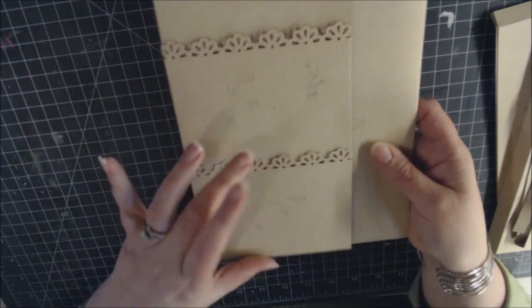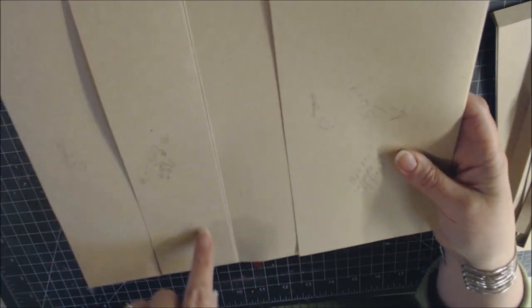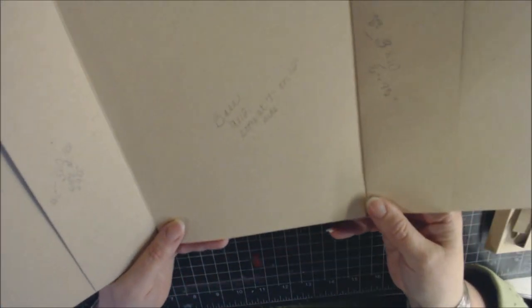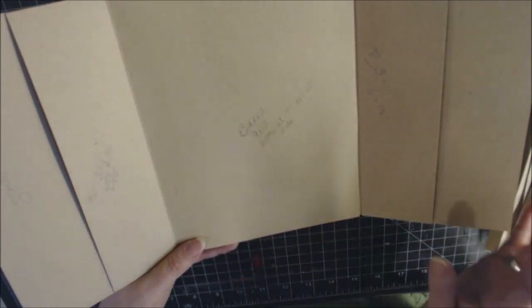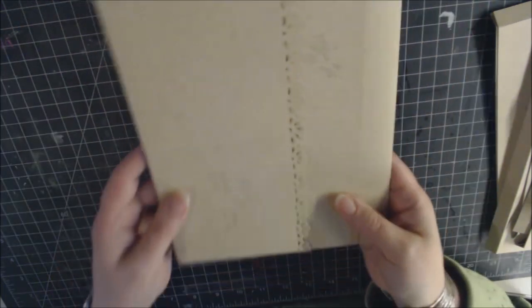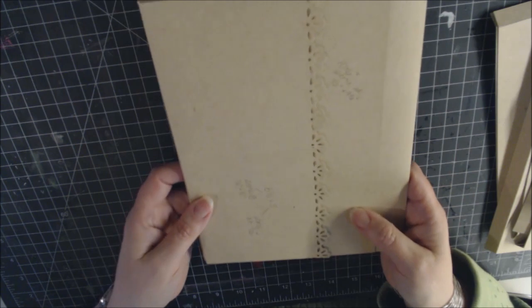On the flap, one pocket goes all the way down and there's a shorter pocket below. Opening the left-hand side reveals a small pocket, and the right-hand flap has a matching pocket. One section will be left as decorative paper only for photos as a focal point. The open side attaches to the binding.